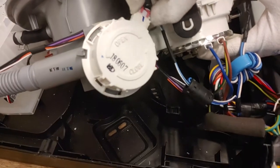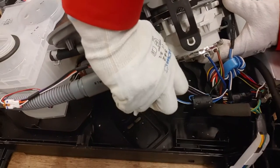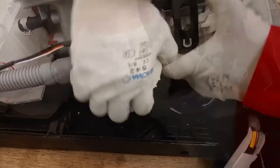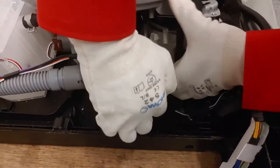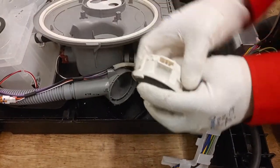Now looking at the drain pump — disconnected and rotated clockwise, which is sometimes a bit difficult. Be careful not to break the connector of the drain pump.